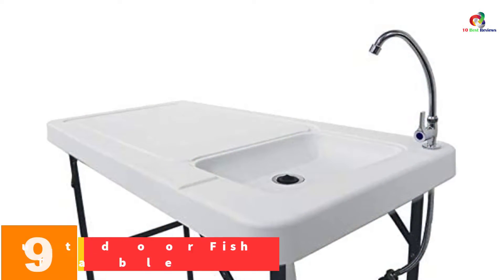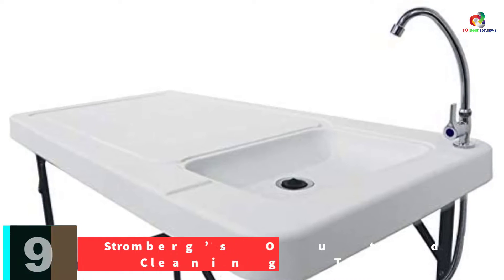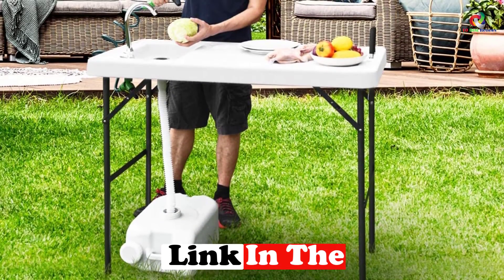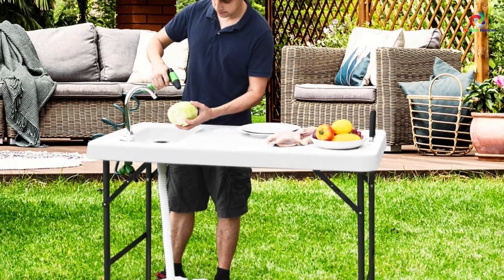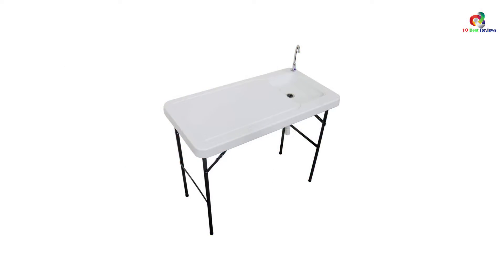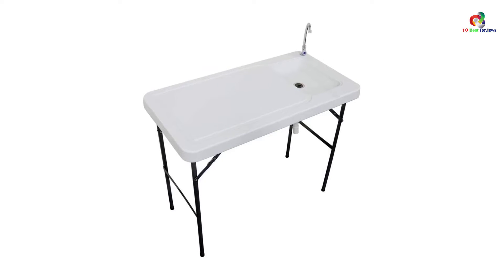Moving on at number 9, we have the Stromberg's Outdoor Fish Cleaning Table. Stromberg's is a highly versatile fish and game cleaning table that offers you adequate space to clean and prepare your meat. The model is made from durable blow-molded poly that withstands repeated use. It also comes with a heavy-duty frame capable of holding loads of up to 150 pounds. This unit also includes a built-in ruler that enables you to chop the pieces to your required size, and it also comes with a stainless steel faucet that is compatible with a garden hose.